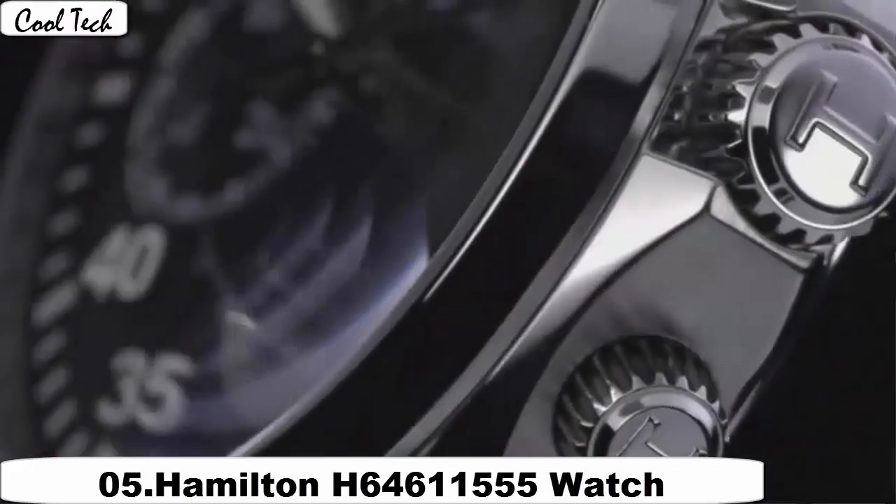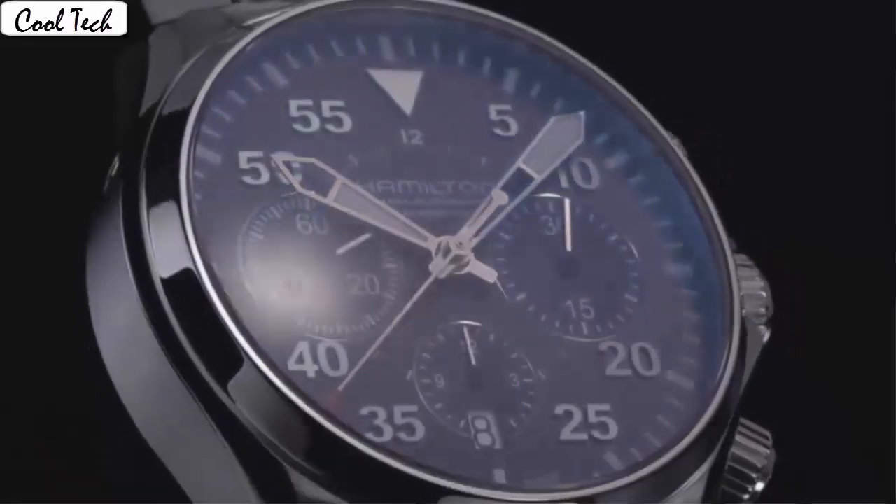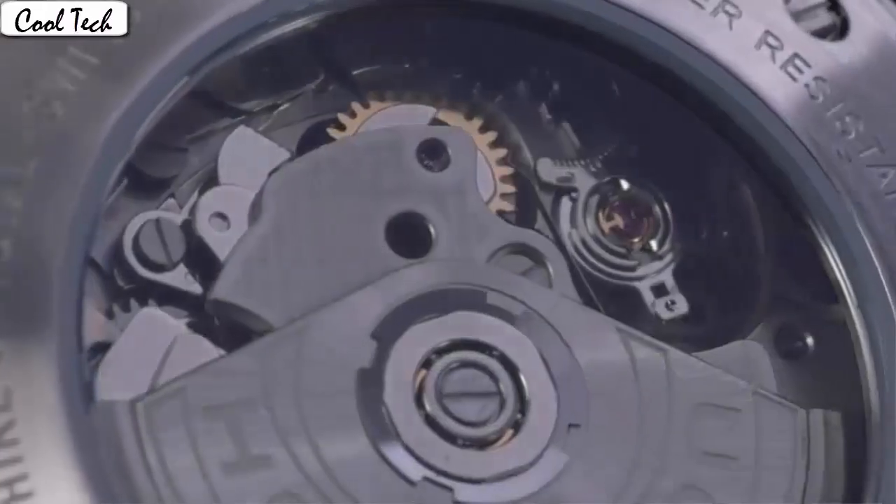Item shape: round. Diamond image type. Anti-reflective sapphire crystal. Display tab: analog. Case material: stainless steel. Case diameter: 42 mm.